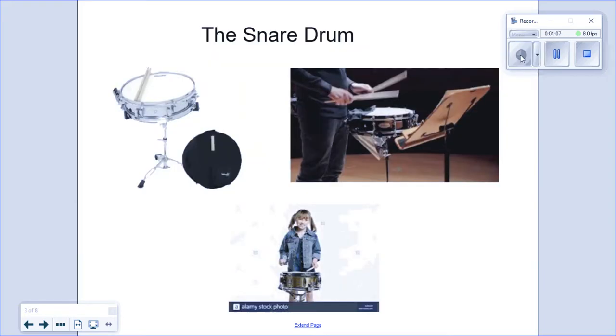Drums of several types are important members of the percussion family. In its simplest form, a drum can be described as a head or a membrane that's stretched across a container, struck by a hand, a stick, or a mallet. Smaller drums have a higher pitch, and larger drums will have a lower pitch. The snare drum has snares, or spiraled metal strands, underneath the bottom drum head — that's what gives the snare drum a raspy tone.